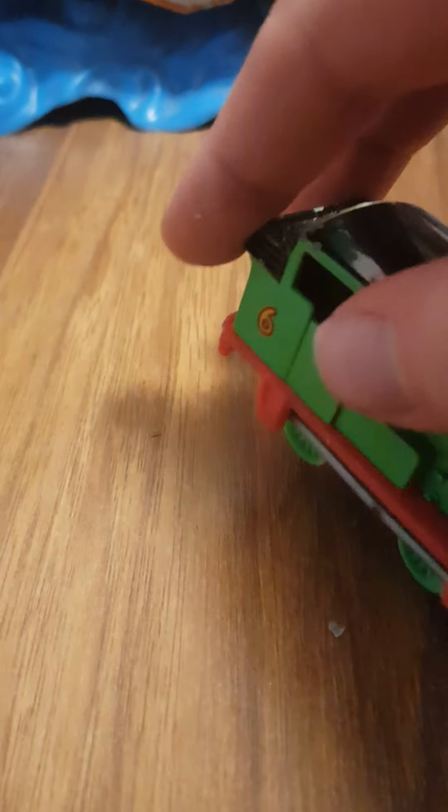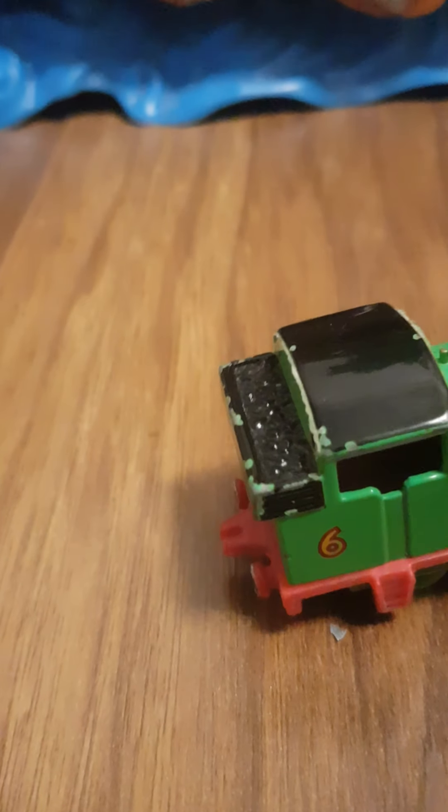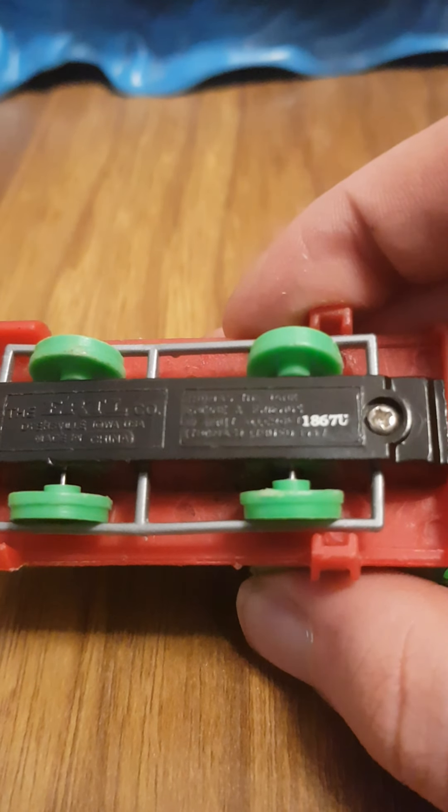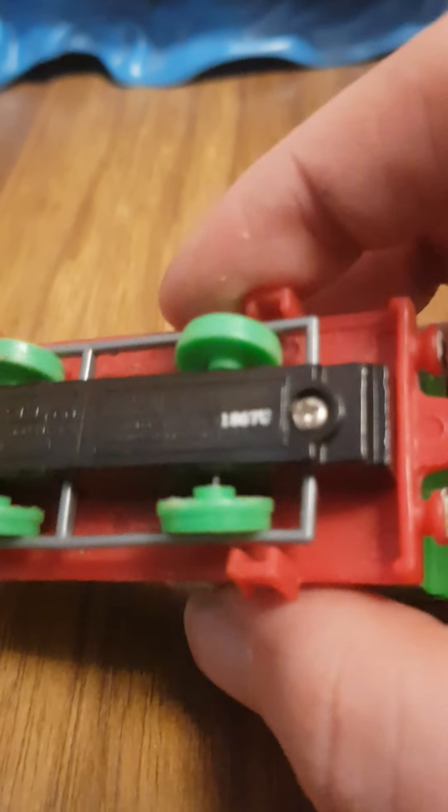They should have given him a rear loop coupling hook — Ertel, correct me if I'm wrong there. And his number is 1-8-6-7-0. He rolls really well.